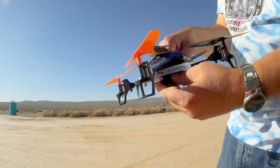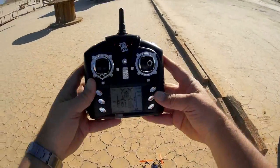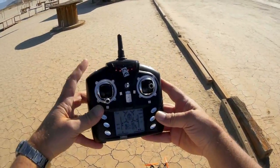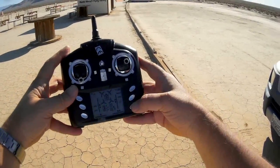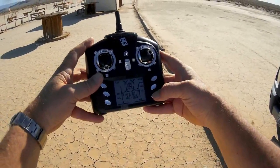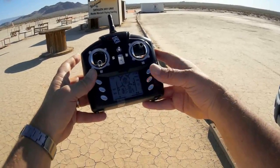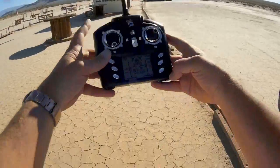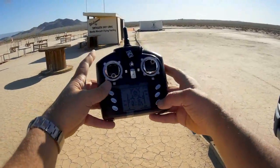So I'm going to try it out and we'll see how this works. One other difference: the controls for the video camera and the still picture camera are reversed for the Galaxy Visitor camera. To take video I have to press this button, and to take still pictures I have to press this other button on the V222 controller.